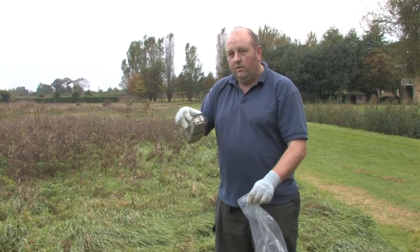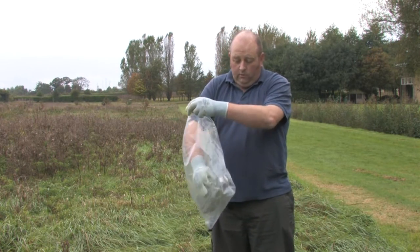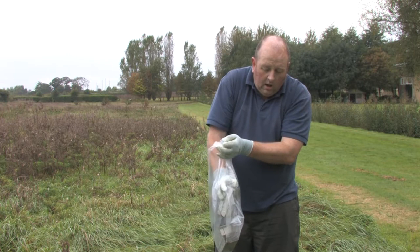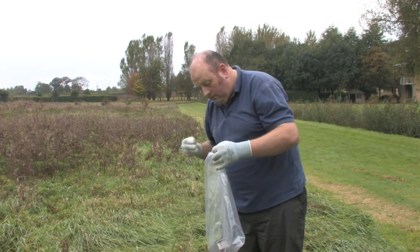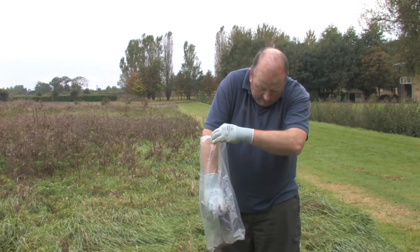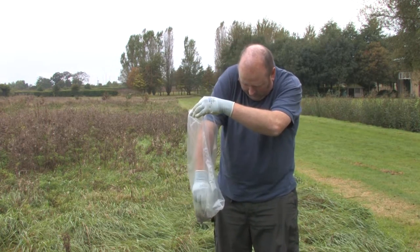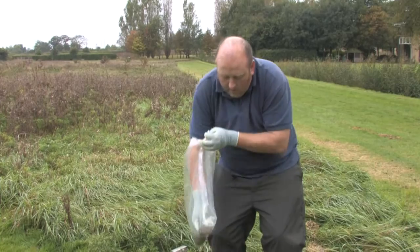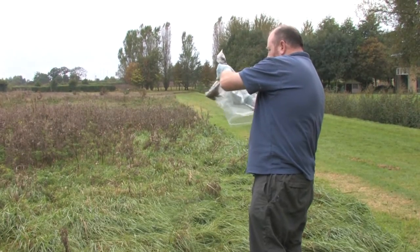It looks like we've got a tripped Longworth trap, so we'll try and see what's inside. The easiest way is to put it into a plastic bag. We can then take the tunnel part out and have a quick look in the tunnel to make sure nothing's hiding in there. Then try and tip out what we've got.